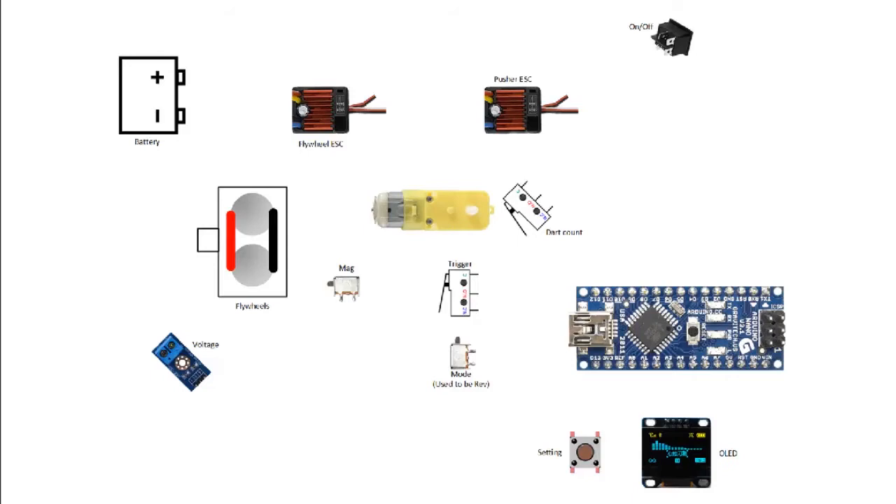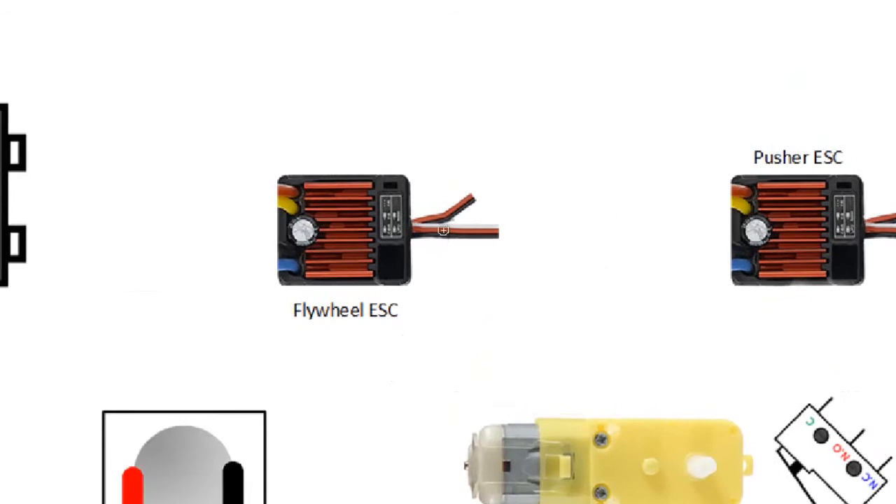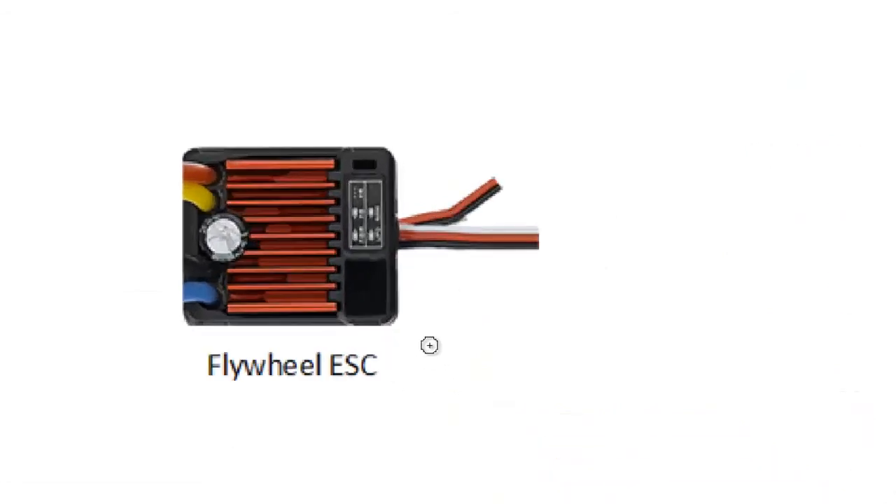Hi guys, so now we will go to the circuit for the blaster. This will be basically the last video for the modification that I did. Now if we look at all the components, looking at the whole circuit area may be too complex. When I approach problems such as this, I try to look at components part by part, so the strategy is just to define and conquer.